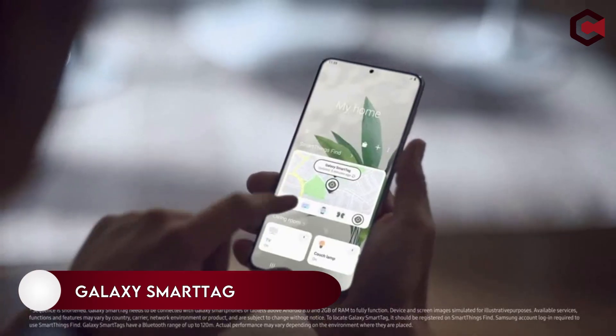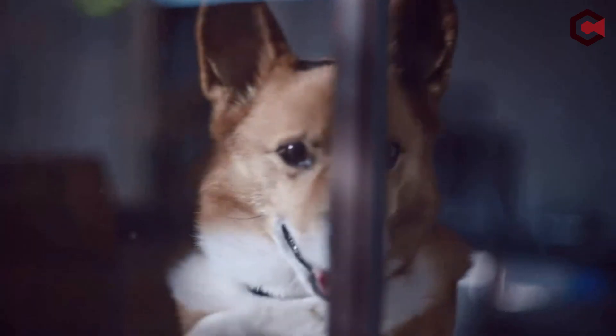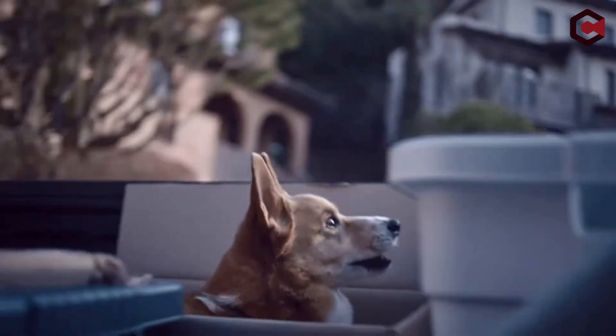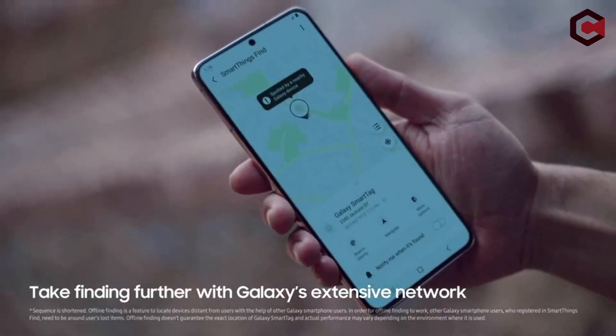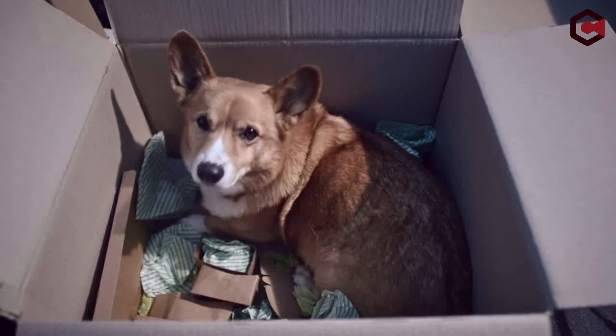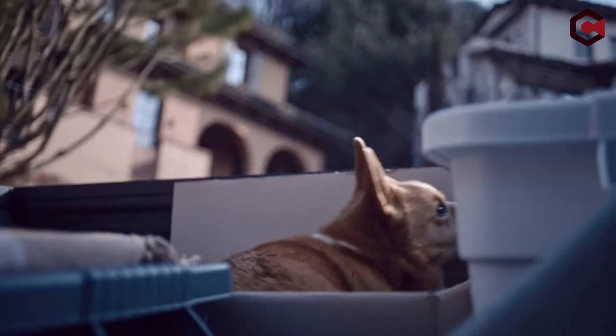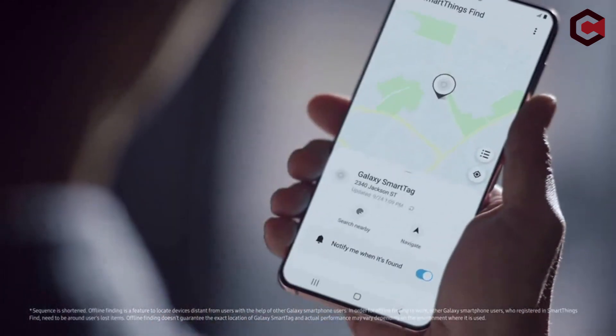On number 8: Galaxy SmartTag. Have you ever been unable to locate your wallet or car keys? You can easily track your valuable items using the SmartThings app on your Galaxy S22 Ultra by attaching a SmartTag. With a SmartTag attached, your Samsung smartphone will let you know if an item has been left behind and show its last known location, so you can easily retrace your steps to find lost items. The Galaxy SmartTag is compatible with any Galaxy smartphone running Android 8.0 or higher with 2GB or more RAM.